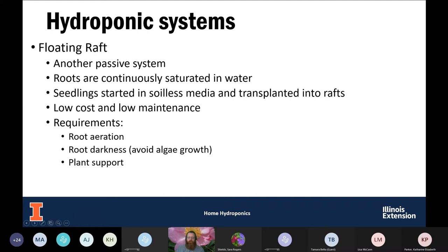Our next system is the floating raft. This is another passive system. You're going to have a piece of styrofoam with holes cut in it with the plants in those holes, and those roots are going to be suspended in the water — constantly in that water. This is another low-cost, low-maintenance system. Because those roots are suspended in the nutrient solution, you will have to provide some aeration to those roots — without it, the roots will eventually drown and the plants will die.